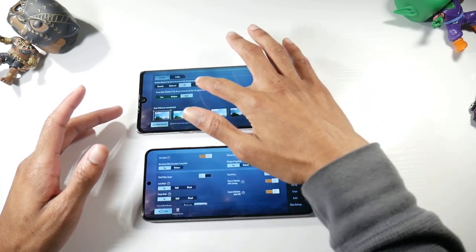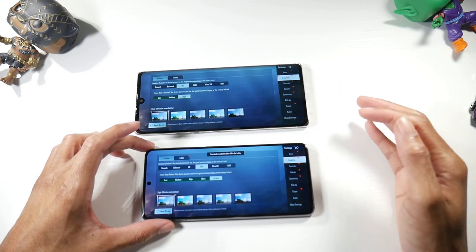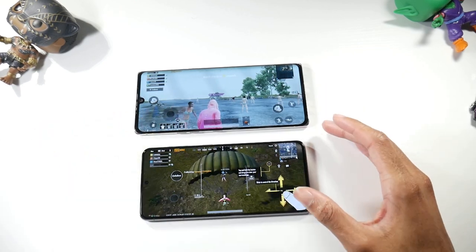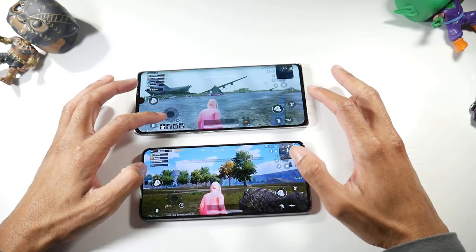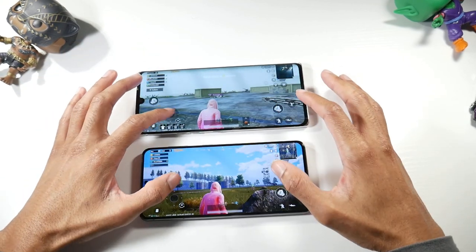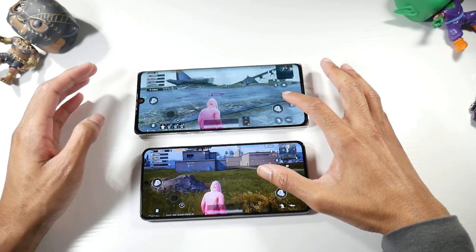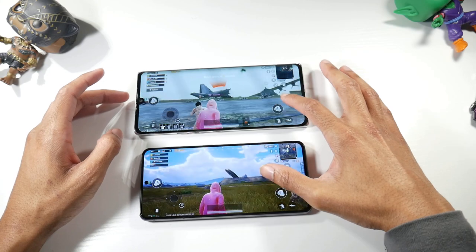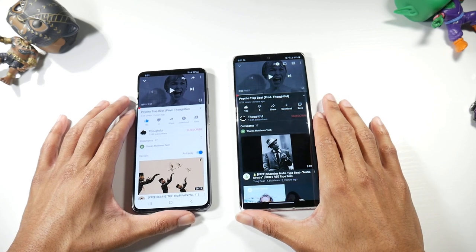With gaming, the Velvet is limited to HD High settings, while the S21 can go up to Ultra HD with extreme graphics — a big difference. You get higher FPS and better texture quality on the S21, which just looks smoother. But the Velvet handles gaming just fine; you just won't be able to max everything out. It's still very capable for gaming.